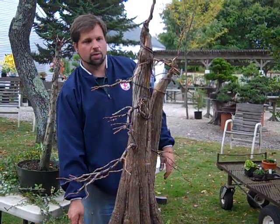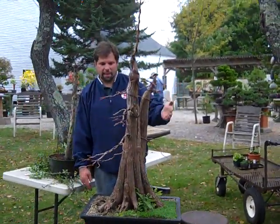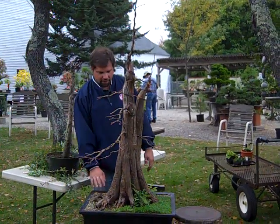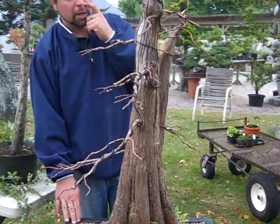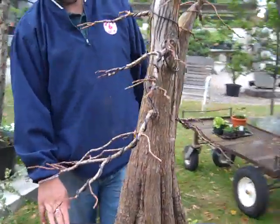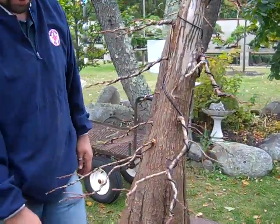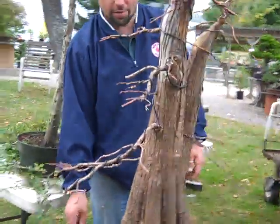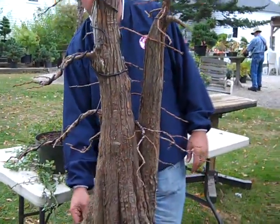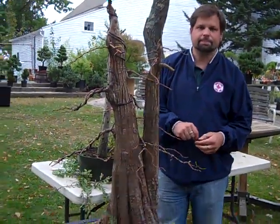We'll revisit this tree again next year. The front of the tree is right towards you, and this secondary trunk kind of peeks out from behind. It's a really old tree — probably well over a hundred years old, possibly even much older. It's hard to tell because, as mentioned in the first video, it's a wild Yamadori tree collected from the swamps. So this is a continuing process of pruning, wiring, shaping, and styling this tree, and we'll revisit it next year.